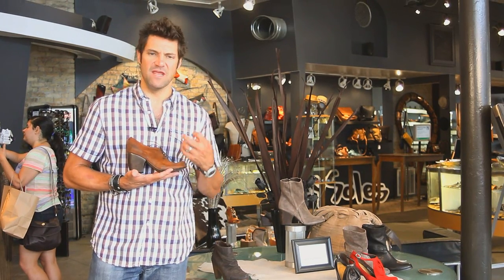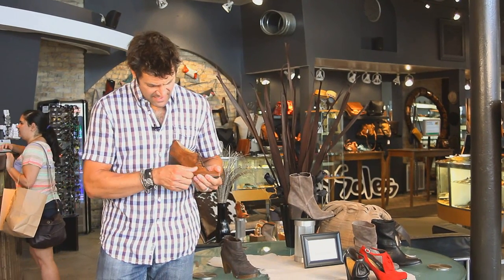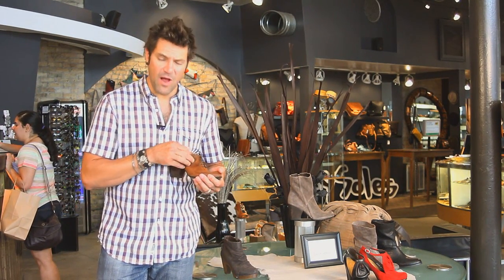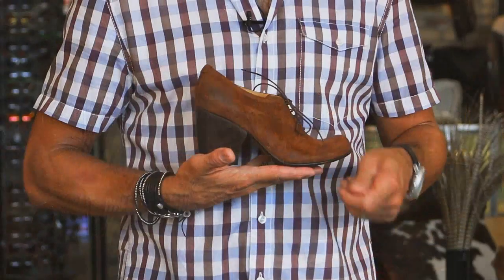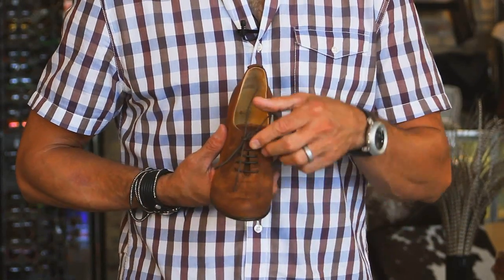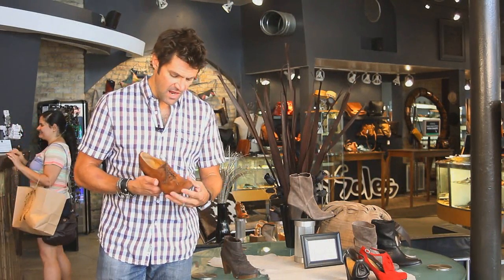This leather is amazing. This is just like a roughed-out nubuck — it's got a little color variation, a little oil in it, so it gives us a real burnish, a really interesting rich, rich look. Great little lace-up here, nice little tongue.